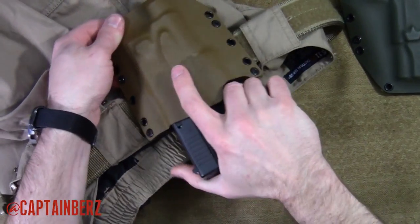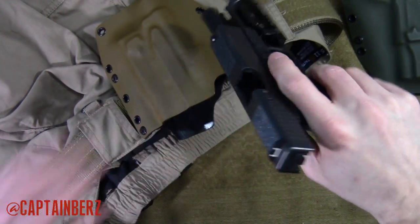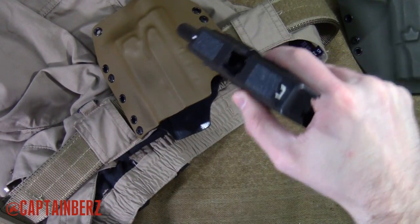Before the safety crowd starts freaking out, all these guns have been safety checked before we started the video.